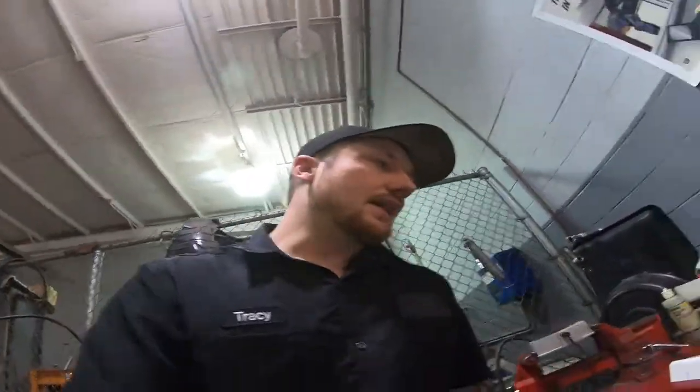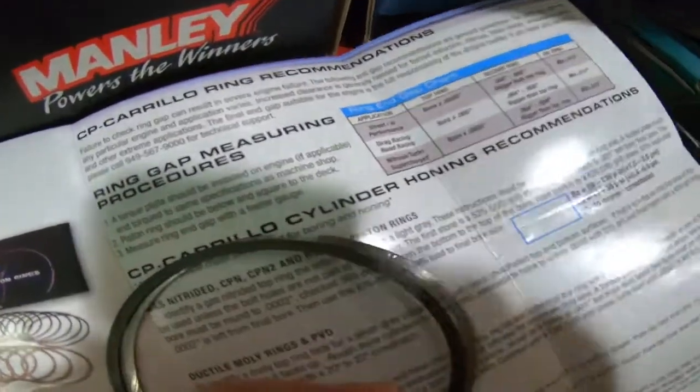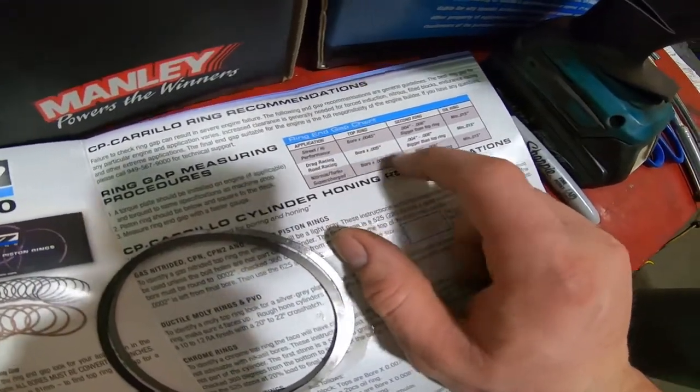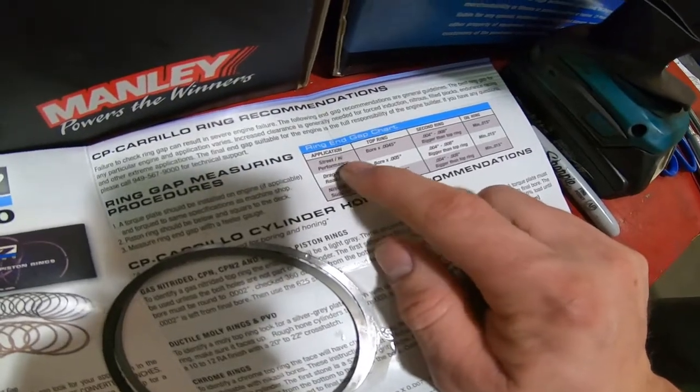It basically lowers your compression. The downside is if you run drag-spec ring gap clearance, you're going to burn oil — that's just natural, it's going to happen. You'll have some blow-by, but if it's not excessive it's not necessarily a bad thing. The upside is lower compression numbers and the ability to boost or run all the nitrous you want. The chart from Carrillo — and Wiseco does the same thing — gets more aggressive whether it's nitrous, turbocharged, whatever.